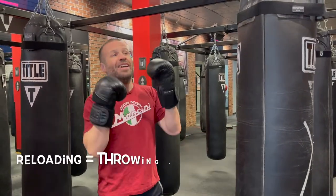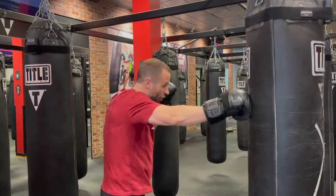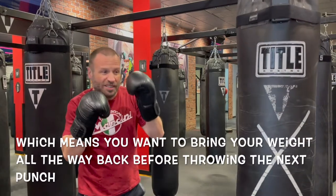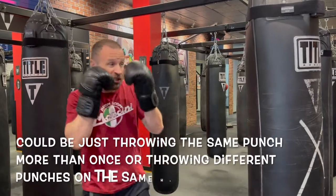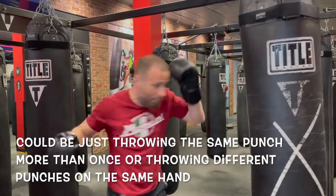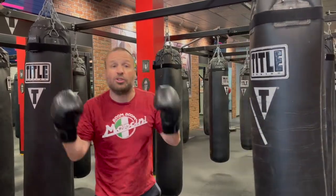What is reloading? It is throwing a punch on the same hand at least two times. So if you throw a cross, reloading is coming back and throwing another cross. It's bringing our weight back, loading the punch, throwing a second time. It could be cross-cross, could be a body shot to uppercut — whatever it is — specifically focusing on reloading that rear side, your strong side, your power side.